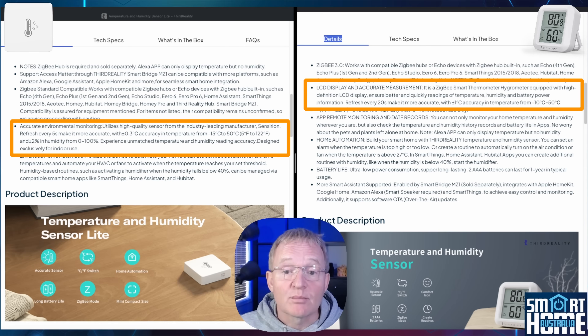Accuracy is claimed at plus or minus 0.3 degrees Celsius for the Light and 1 degree for the LCD version, while humidity accuracy is plus or minus 2% for both units. Refresh rate is every 5 seconds for the Light and 20 seconds for the LCD display version — we'll be testing all of these later in the video.